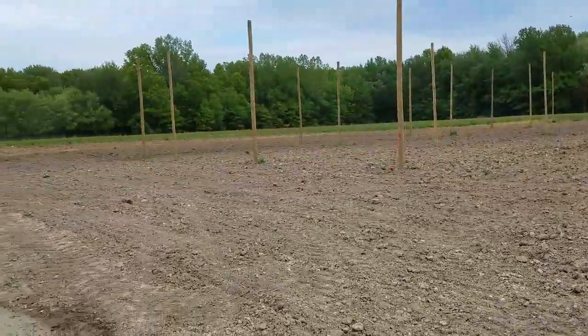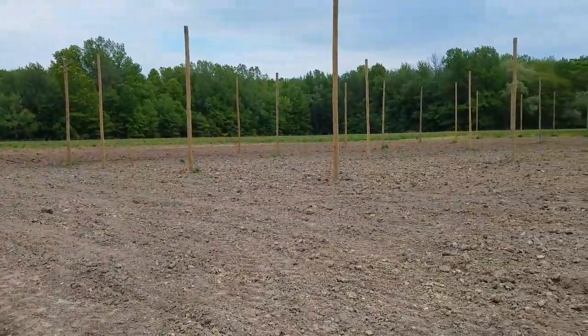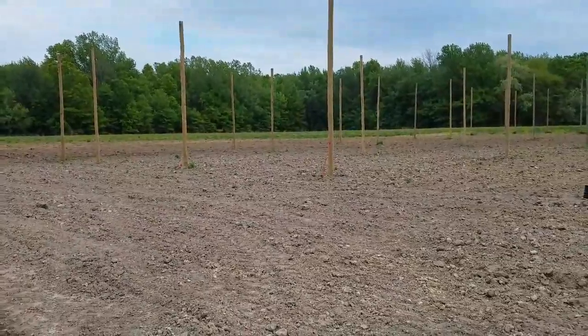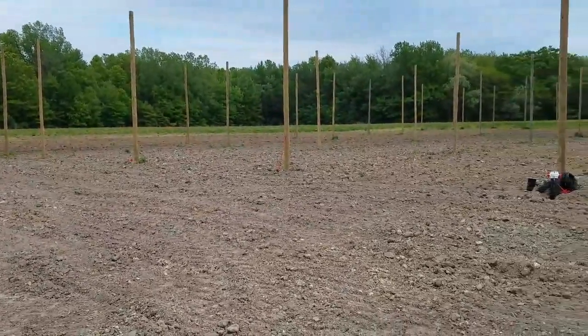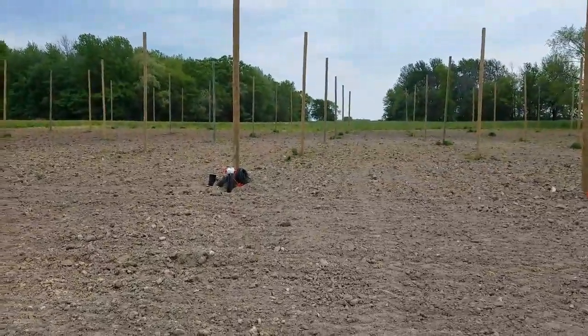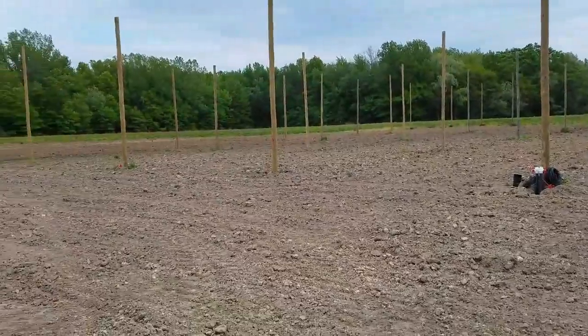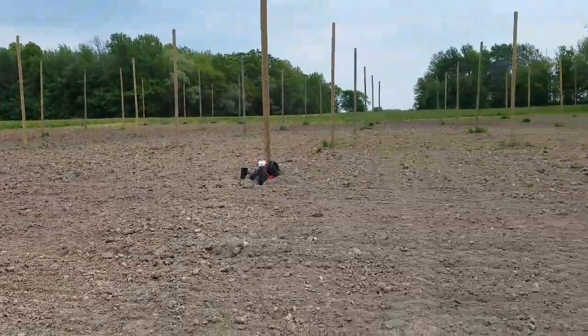Right now we're laying down some gypsum in the rows — about two ton to the acre of gypsum, since we have pretty heavy clay here in some spots. We're also putting down about the equivalent of 150 pounds of nitrogen in that same banded area of each row.